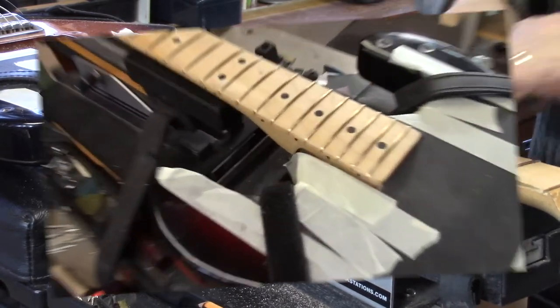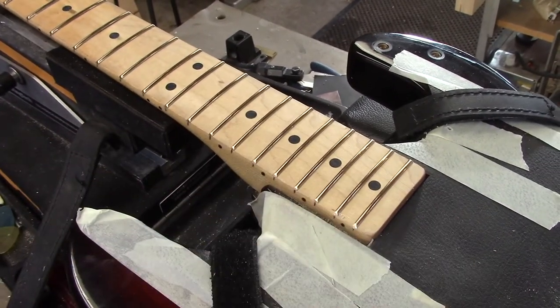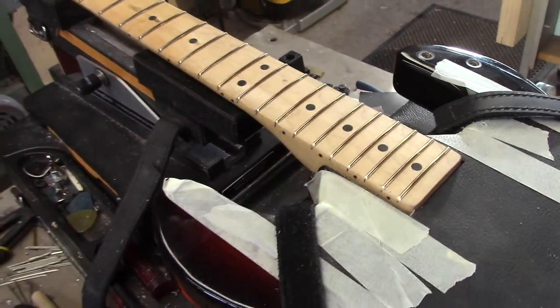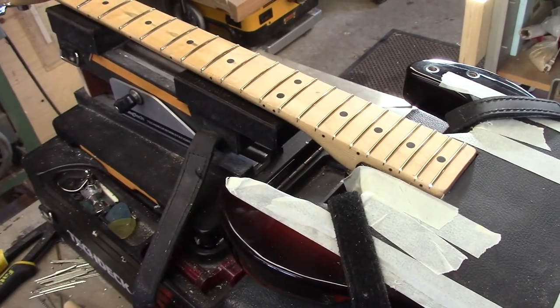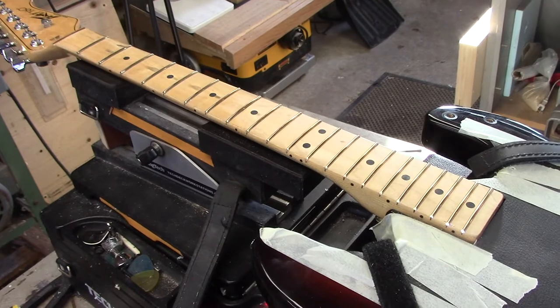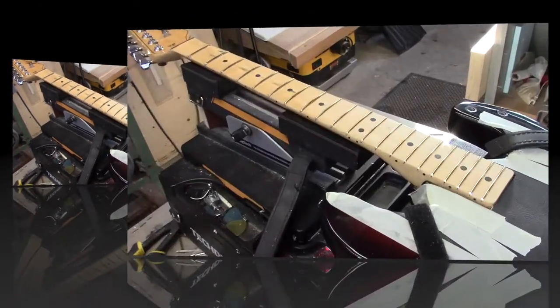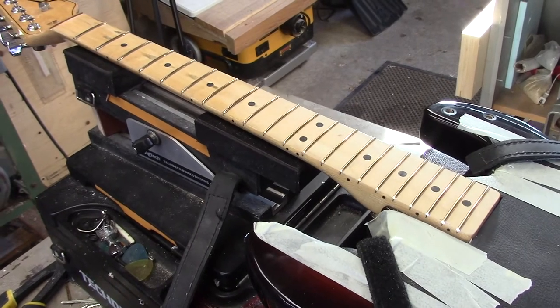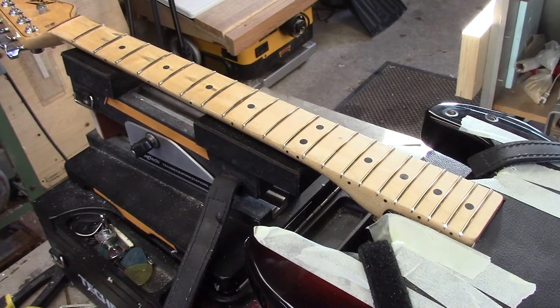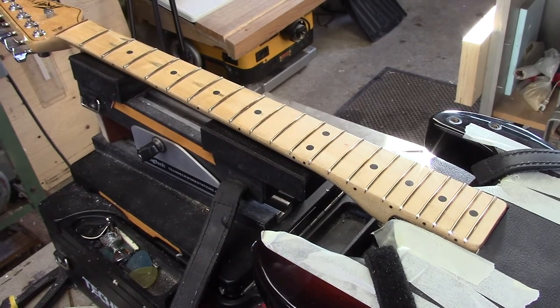Now the new EVO frets are in. Like I mentioned earlier, I corrected this portion of the fingerboard while we had those frets out, which gave us the opportunity to correct the lay of the neck. That area will be blown over, caramelized, and then top-coated right over the frets. We'll let that sit for a few days and then we'll steel wool the finish off of the frets and do our final fret dress, level, crown, and polish.